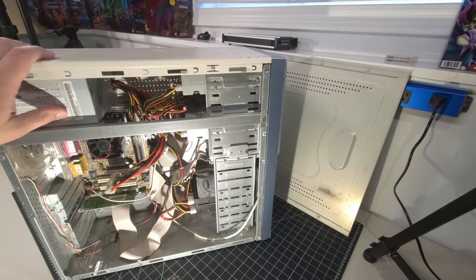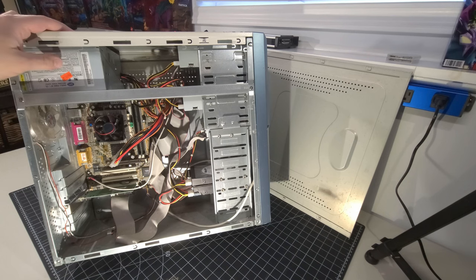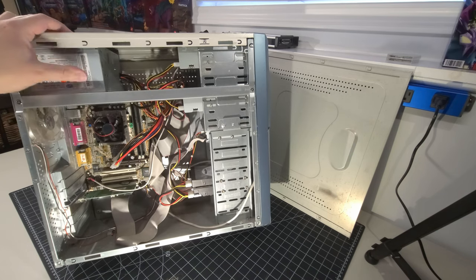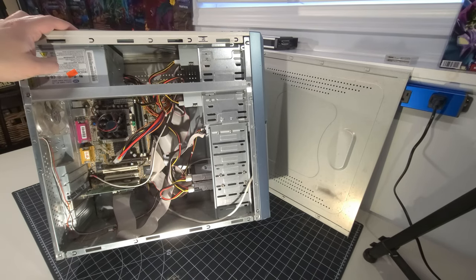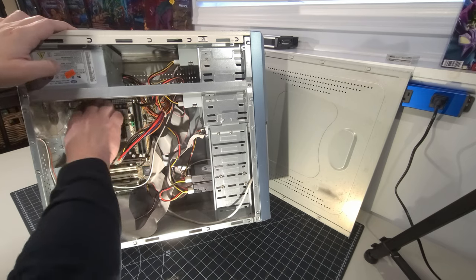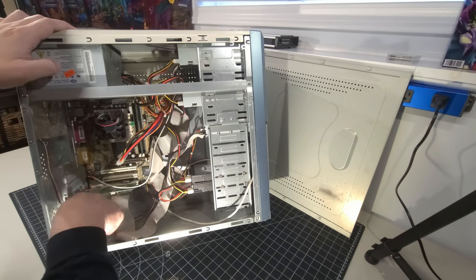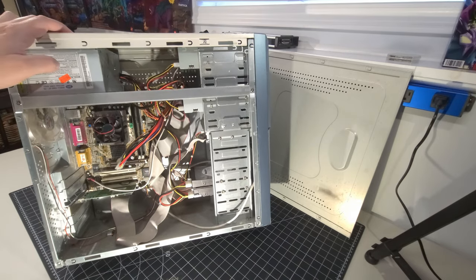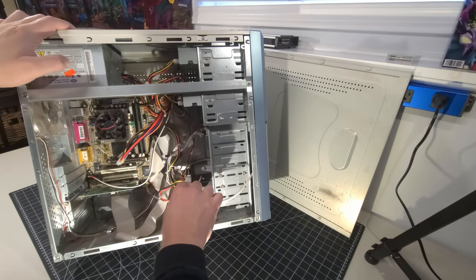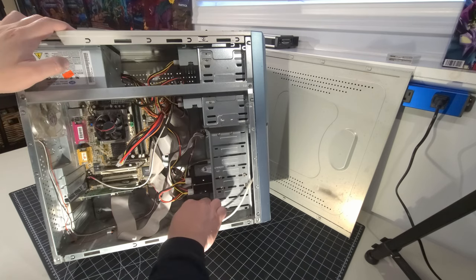I'll take a look at the power supply to see if anything's obvious. This hasn't been powered up in many years, so I'm not worried about dangerous voltages in the caps. The CPU fan wires are all separated and the fan seems bent on the board — something to look into. The front IO panel is connected, which I initially mistook for being unused. I'll need to check if the USB ports are connected via that or not.